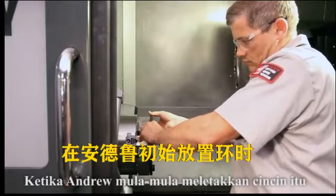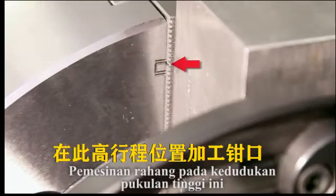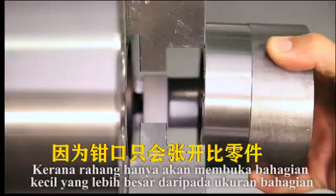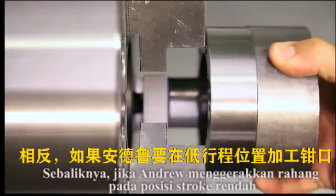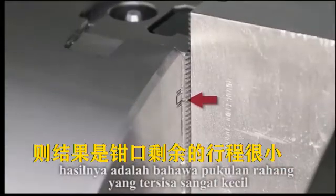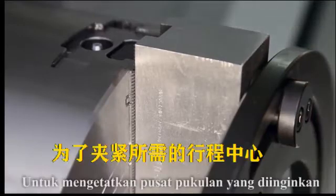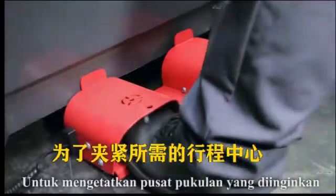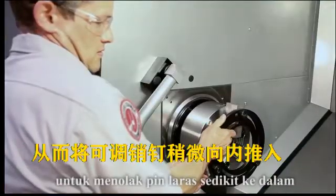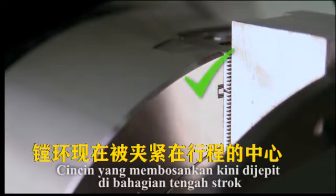On Andrew's initial ring placement, we see that he is clamped at the very top of travel. Machining the jaws at this high stroke position would make part loading very difficult, since the jaws would only open a fraction larger than the part size. Conversely, if Andrew were to machine the jaws at a low stroke position, the result would be jaws that have very little travel remaining to grip the part past the nominal diameter. In order to clamp in the desired center of stroke, Andrew unclamps the jaws and rotates the boring ring body slightly counter-clockwise to bring the adjustable dowels inward slightly. The boring ring is now clamped at the center of the stroke.